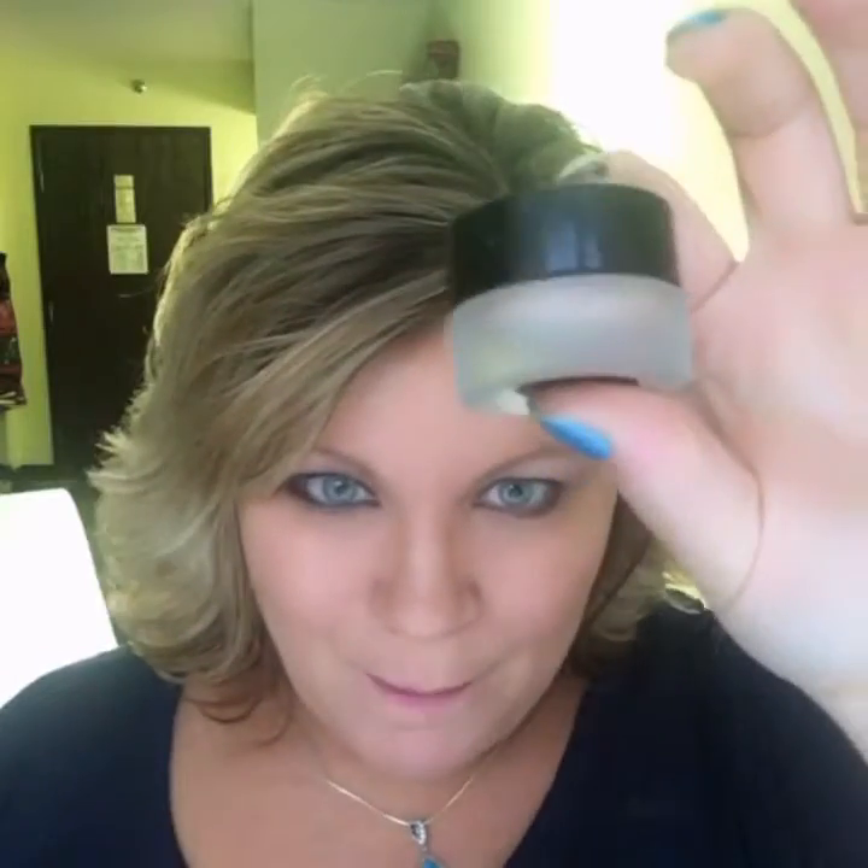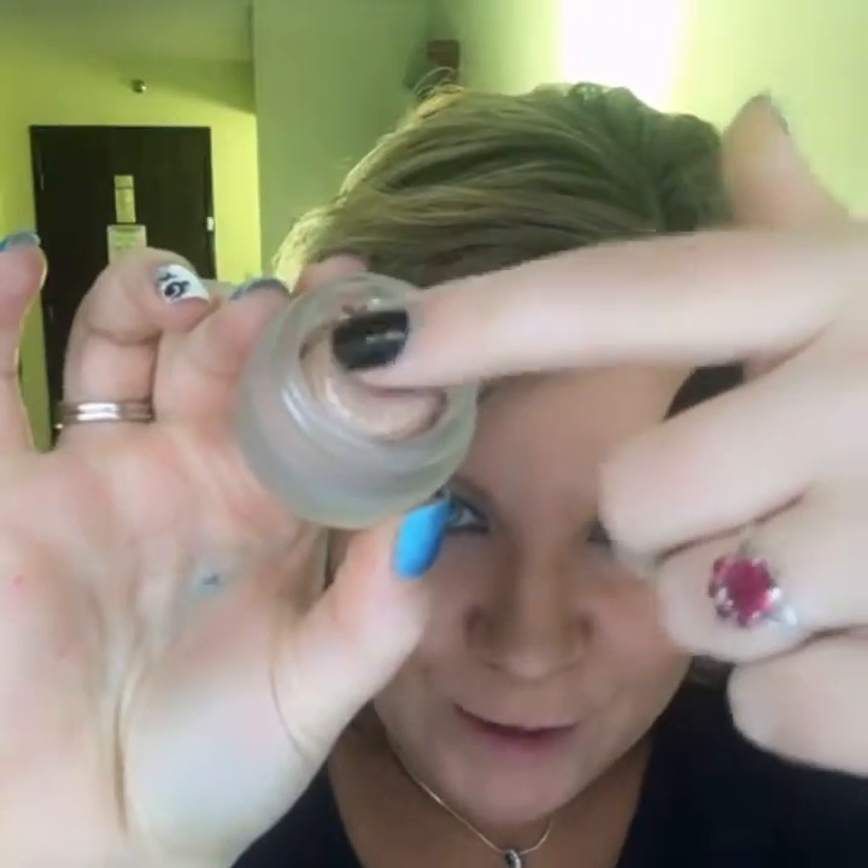Hello, it's Katie again and today I want to talk to you guys about our cream shadows, our splurge creams. They come in this cute little pot like this, and they look like little puffy marshmallows when you touch them. I love it — our splurge creams.